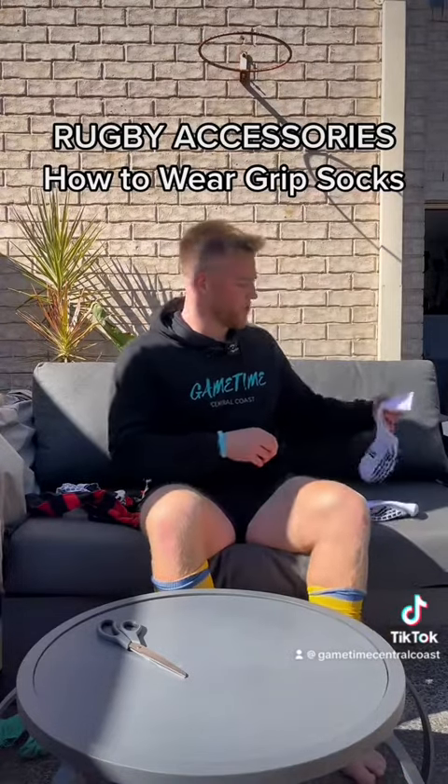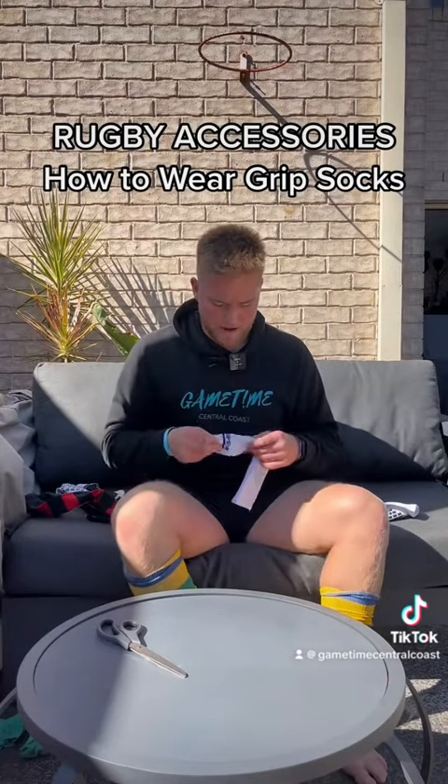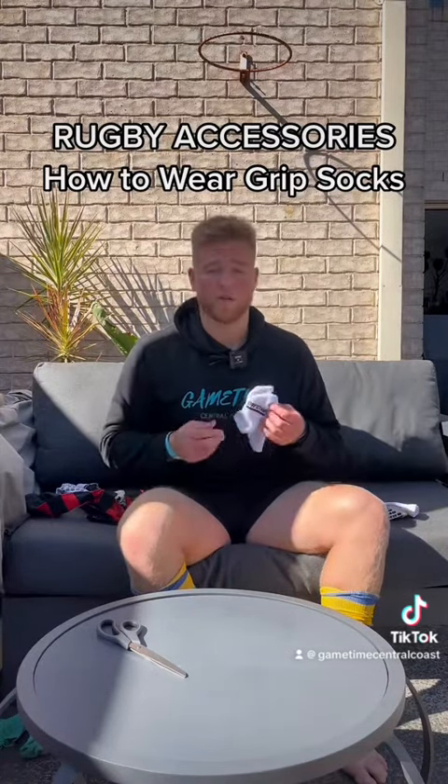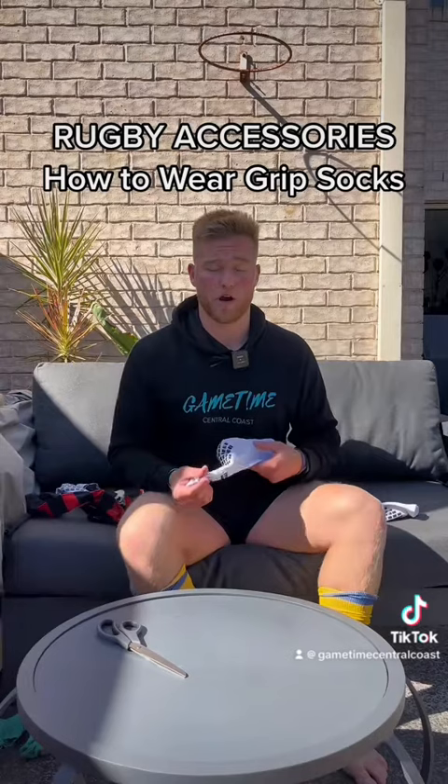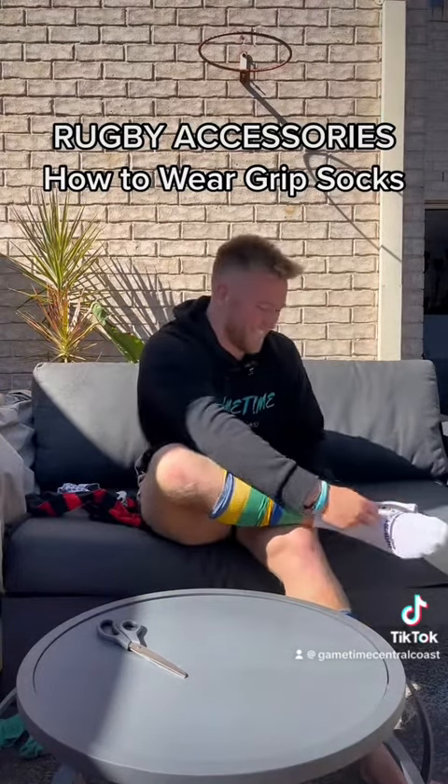What you want to do is take your grip socks. I wear white grip socks — these are Grip Stars. You don't have to wear Grip Stars, but I really like them. And they're also based on the Central Coast, which I think is really cool.